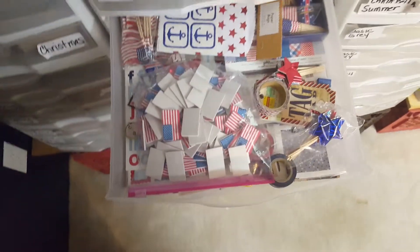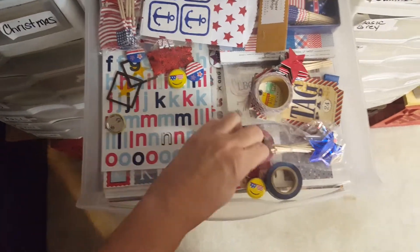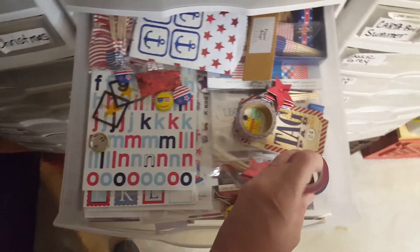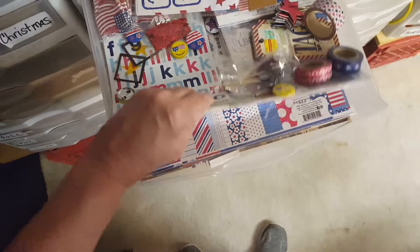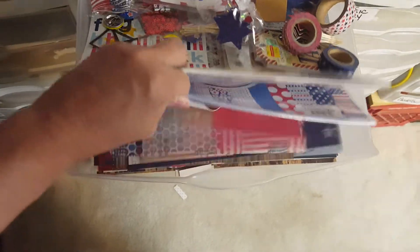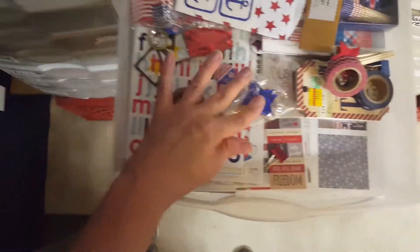And then this one too — this could pass as my 4th of July drawer, but I have Army on it. There's some washi tape and flags, and then I have some 4th of July paper and paper pads.